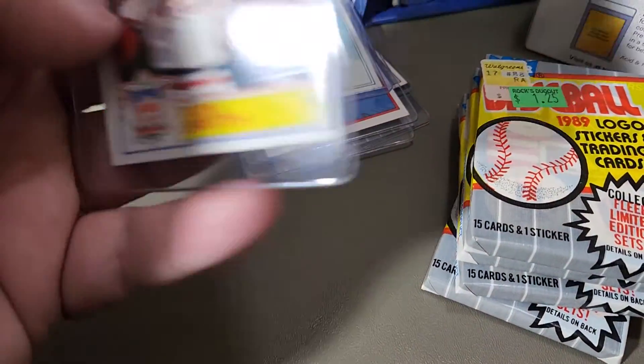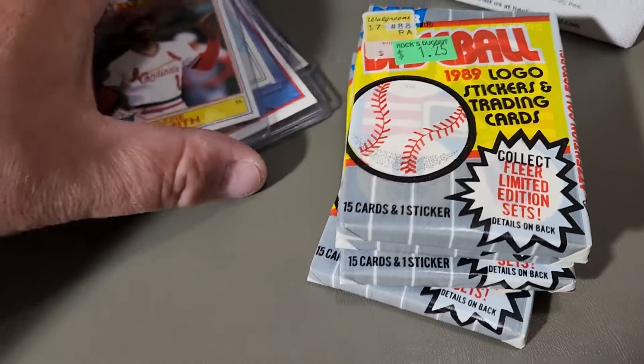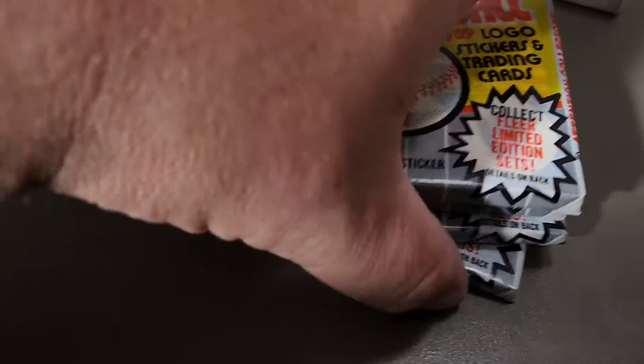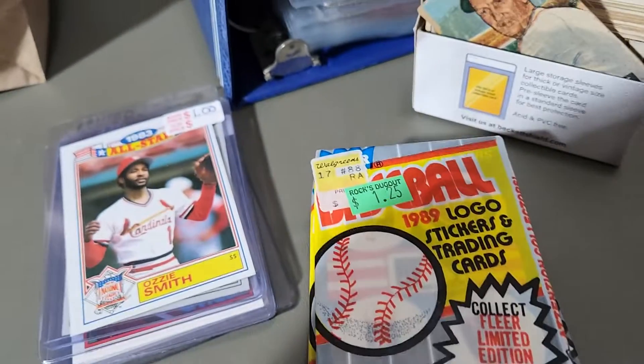And this '83 Ozzie Smith. Anyways, we'll do another video later ripping these four packs open. We're gonna sign off — bye bye everybody! Enjoy the hobby!